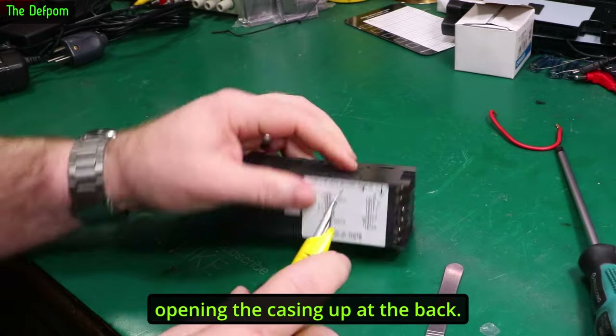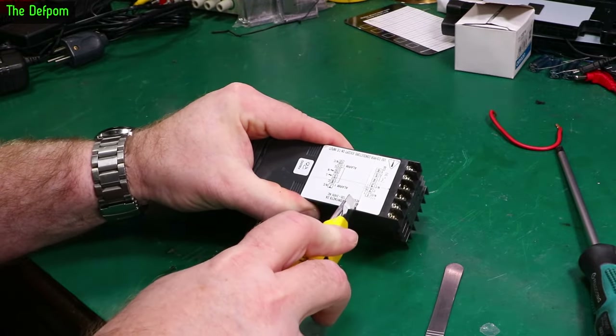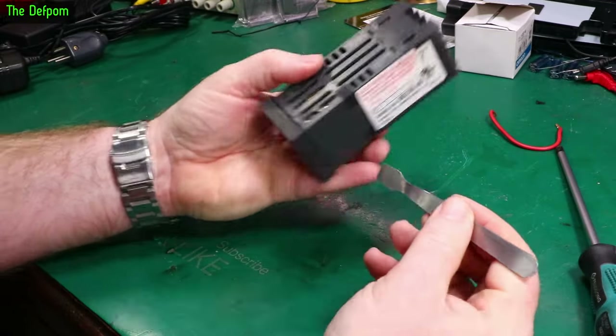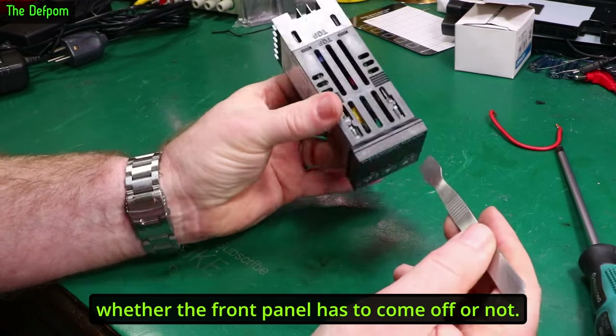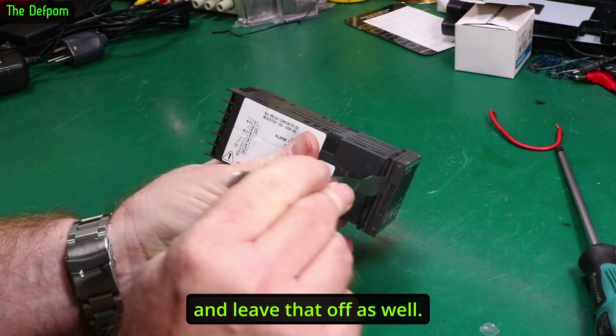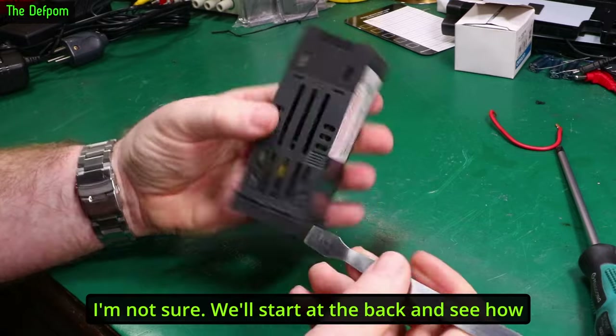I think the connectors are in the way of opening the casing at the back, because we've got a separation line just here. I'm also wondering about the front — whether the front panel has to come off, or whether the front assembly will come off. I'm not quite sure if we need to get in here and lever that off as well. We'll start at the back and see how that goes first.